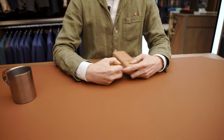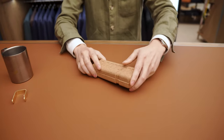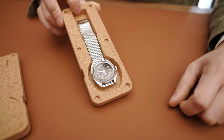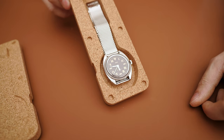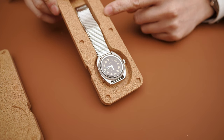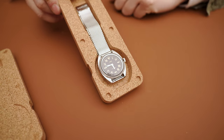Before I open this up — there's this tradition in watchmaking of California dials, which is a mix of Roman numerals and Arabic numerals. We thought it'd be fun to make an East Asian version of the California dial. So we're calling this the Paulin Module A East Asian. It has Roman numerals on top and Asian numerals on the bottom.